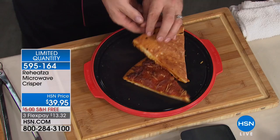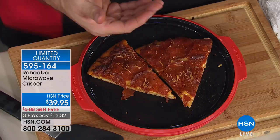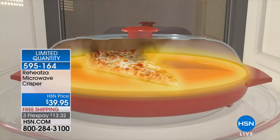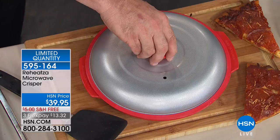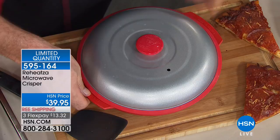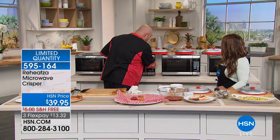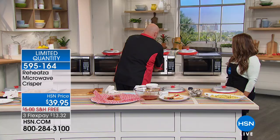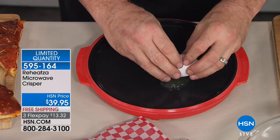It's approximately 12.5 inches wide and 12.5 inches long, so it will work for a regular 10-inch pizza. The key is to preheat for one to three minutes depending on your microwave. Reheating pizza is the number one reason people will use this — the number one reheated fast food in the world. Look at that slice standing up on edge like the day it was bought, not a floppy mess. You can hear that crispy crunch with the gooey cheese. All you do is preheat for one or two minutes, then the tri-ply construction harnesses the heat from the microwave and holds it.